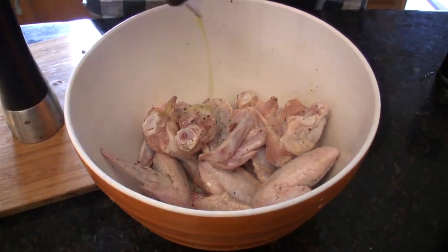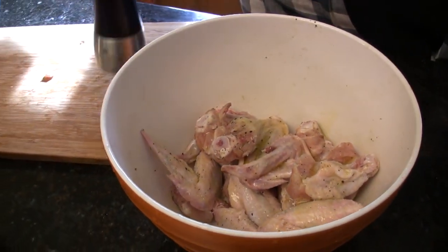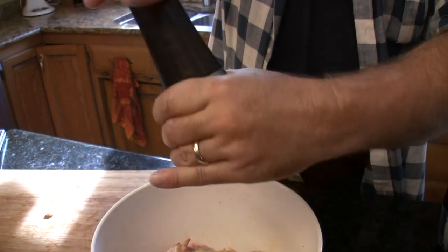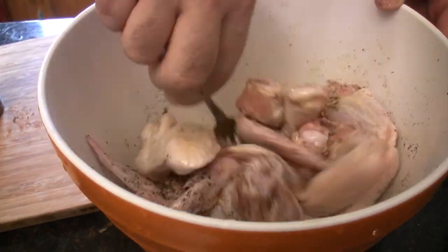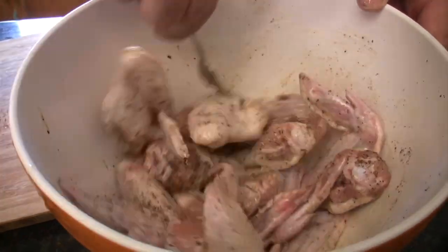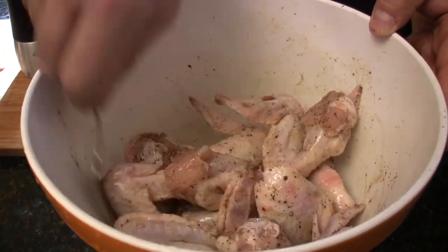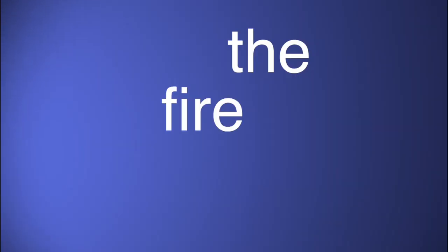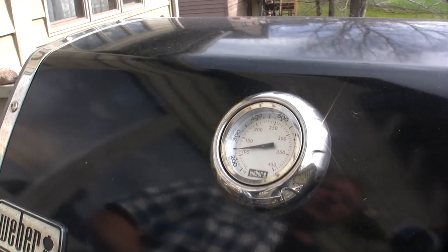Let's hit them again with olive oil, salt — you can use kosher salt if you want — and lots of pepper. That is it, my friends, that is all we need. Just want to take a visual and make sure there's salt and pepper on each one. I think these are pretty good. Alright, let's go grill them. Light your grill and let it get up to around 400 degrees.